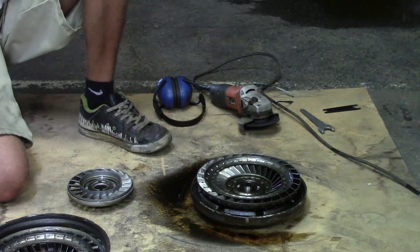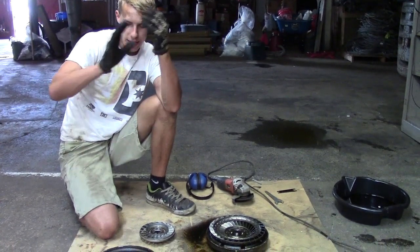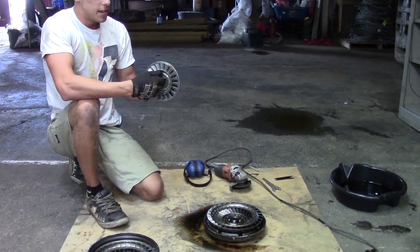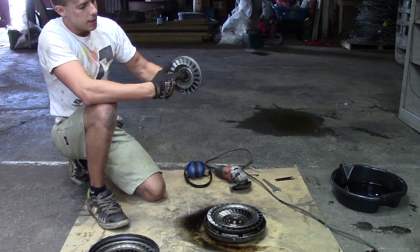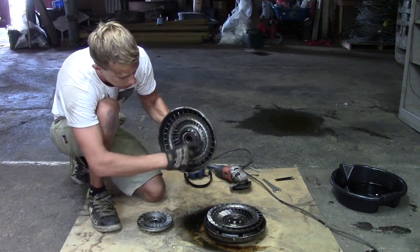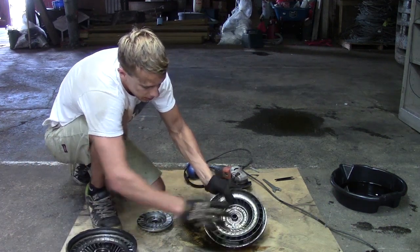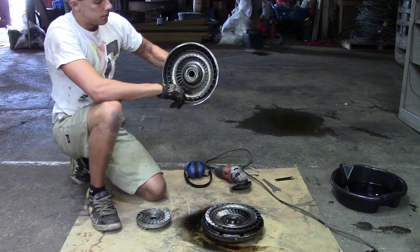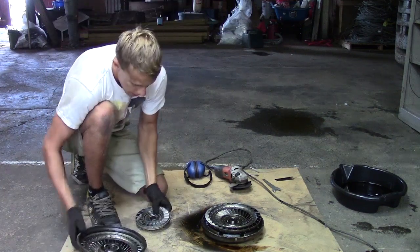The fluid coming out one way would hit these fans from another direction, creating a lot of inefficiency. That's what the stator is for: the fluid going out of the turbine hits the stator blades, which redirect the fluid movement into a direction that matches the inner blades of the pump. So once the fluid has exited the turbine fins, it hits the stator, changes direction, and is now lined up with the direction of the inner pump — basically a cycle over and over again.